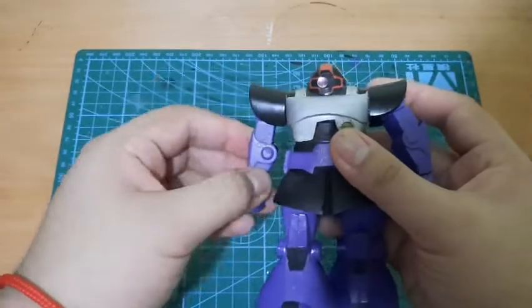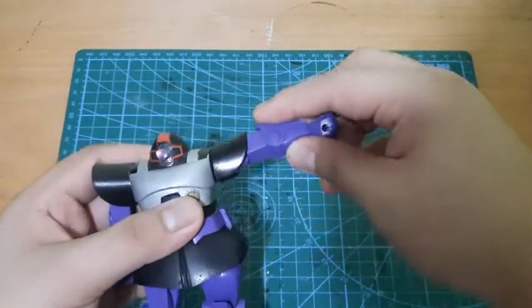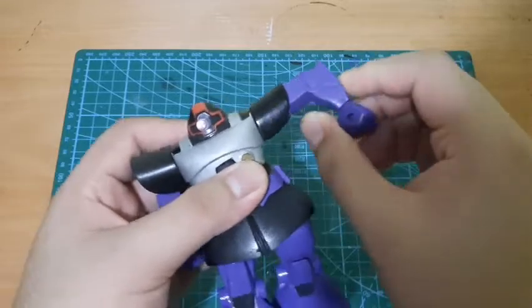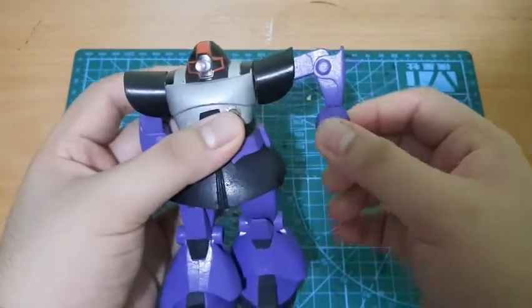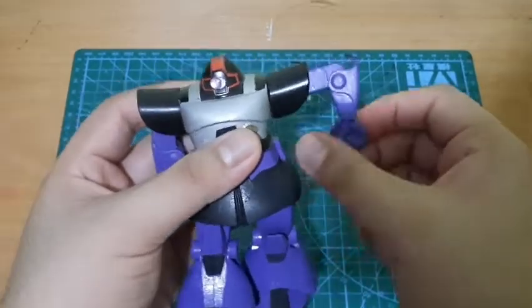As you can see, the shoulder can go all the way around 360 degrees, the upper arm can go side to side pretty well, the elbow can go 90 degrees or more, and the hands can go 360 degrees.